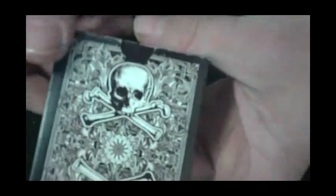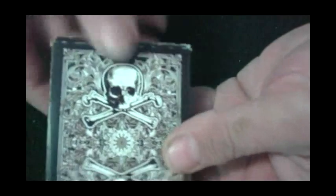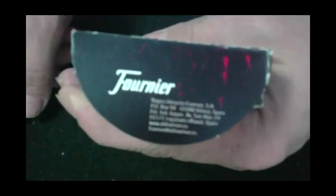The back design is pretty cool — it's got a lot of detail, skulls and crossbones, and what appears to be a sun in the middle. The flap is a standard Fournier flap; it says 'Fournier' with some trademark box information.